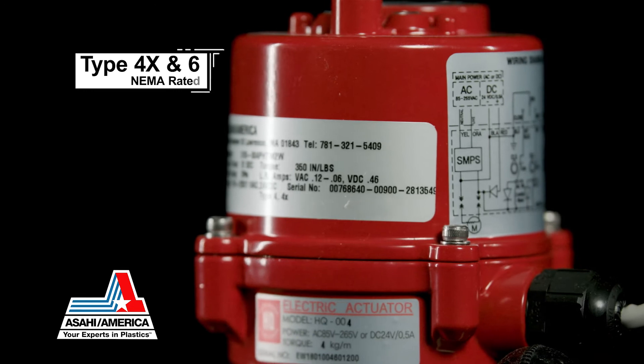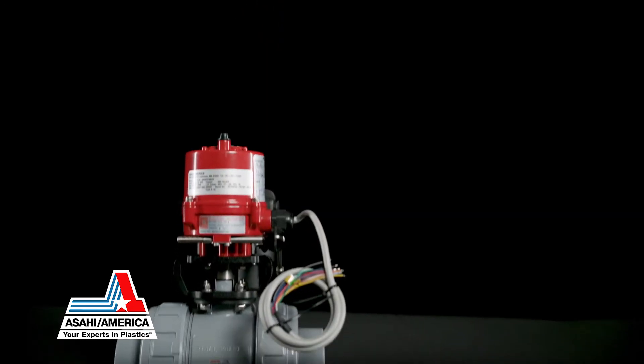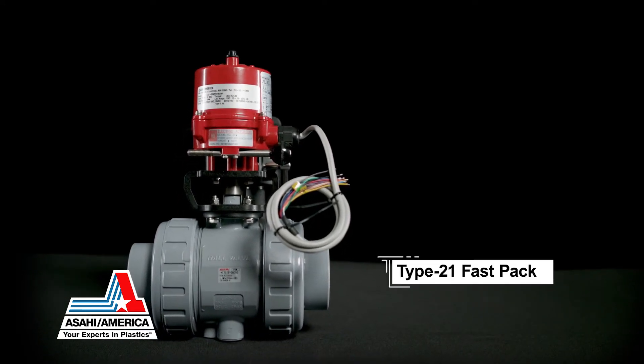The units are rated NEMA Type 4X and 6 for general area use. The Series 17 includes standard options that are extra on many other electric actuators.